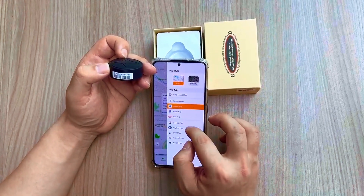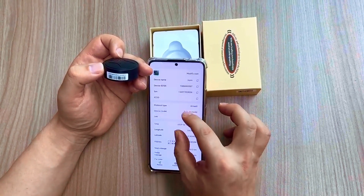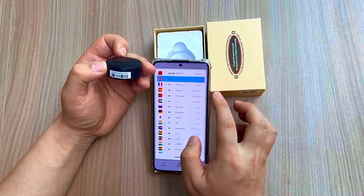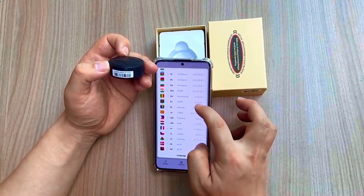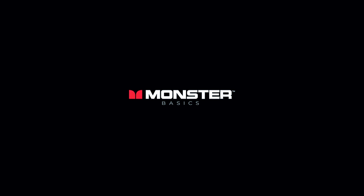With one simple purchase, you'll receive everything you need to start monitoring your vehicle's movements efficiently. Don't let uncertainty weigh you down — invest in the GPS Tracker Strong Magnetic Car Vehicle Tracking Anti-Lost today and drive with confidence.